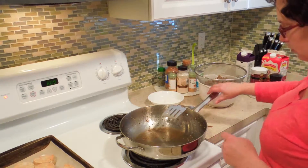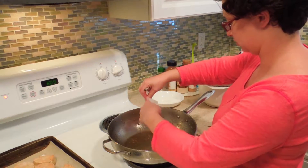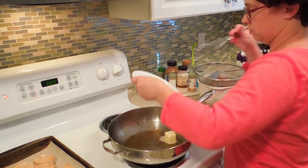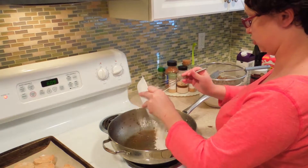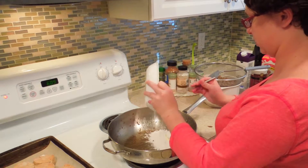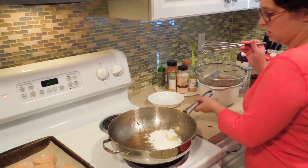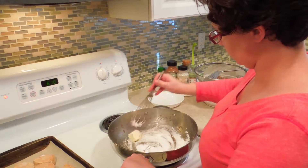I'm going to turn this down to about two and a half. I've got two tablespoons of butter here and the remainder of my flour and starch mixture that I used to roll out my biscuits, and I'm just going to keep this moving until my butter melts.